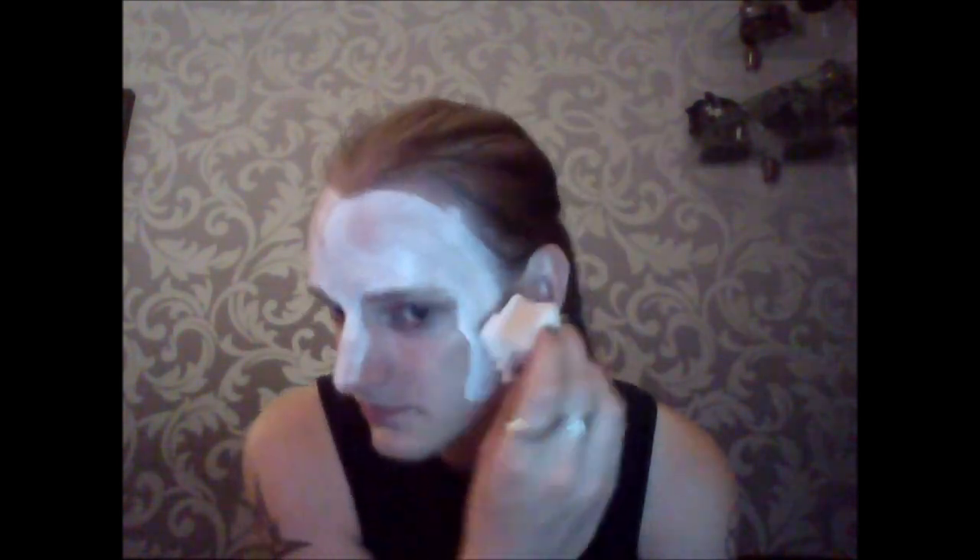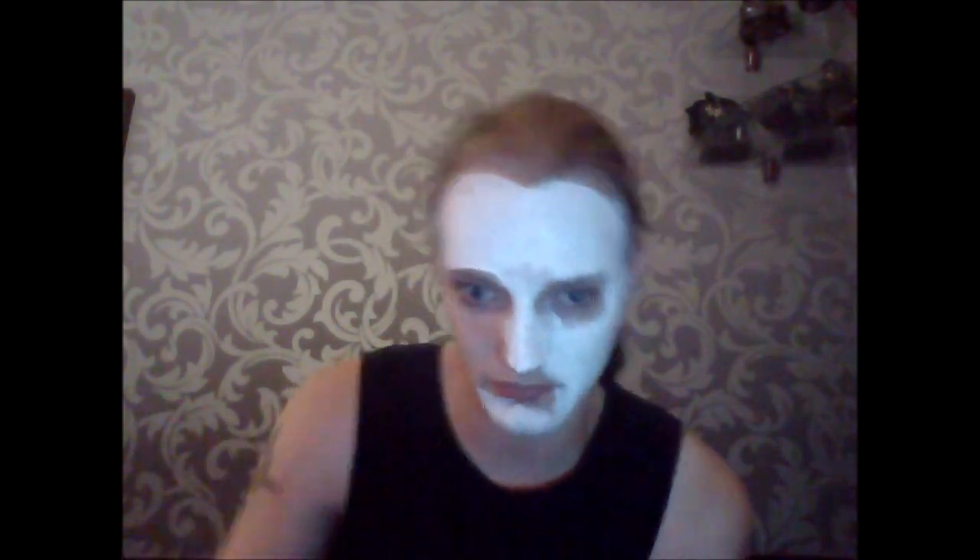Hey everybody, here I am again. Here I'm washing my face, I apply the makeup in a dabbing motion. While dabbing, you just get a more equal and wider surface.